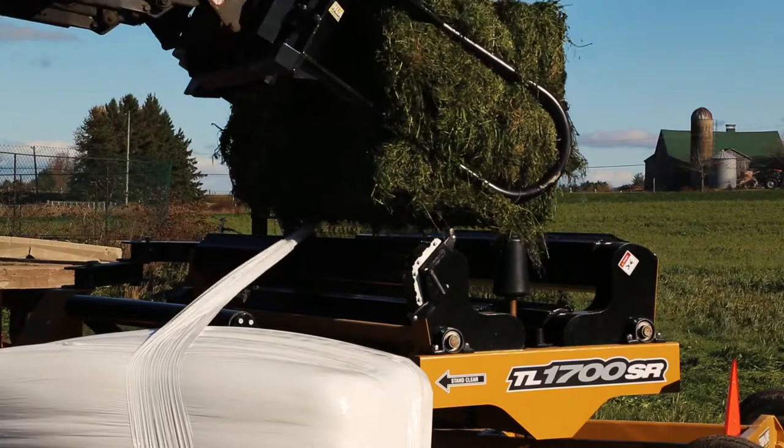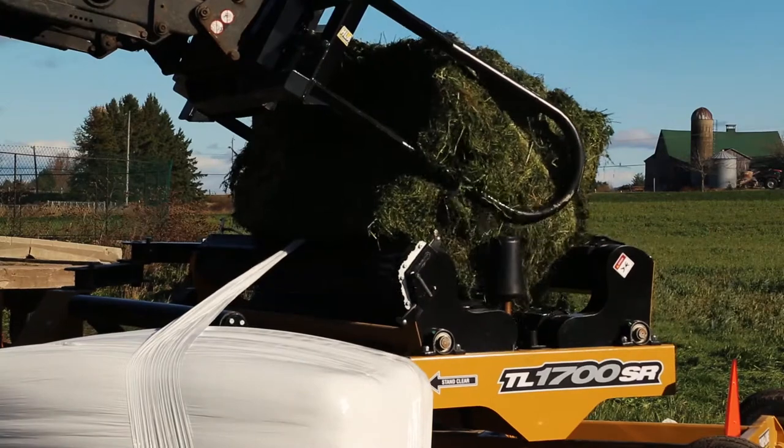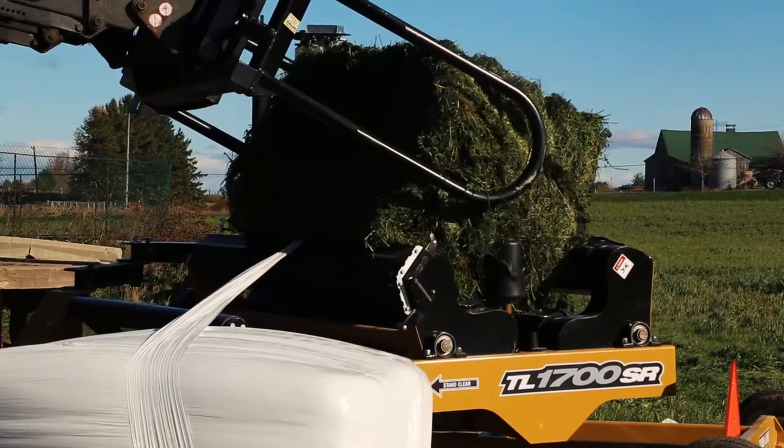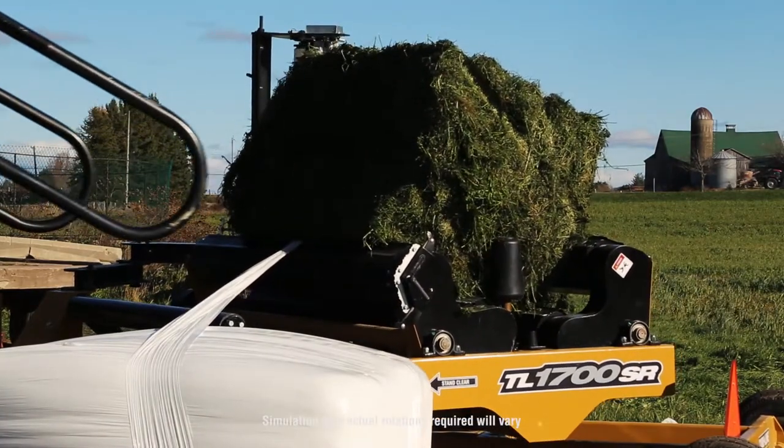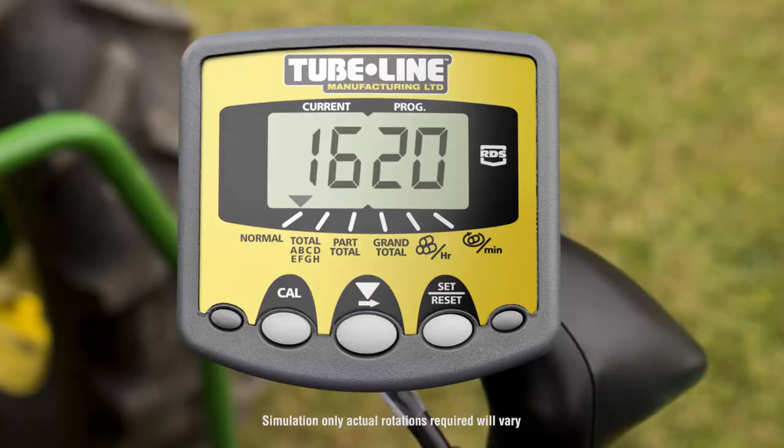After the bale has been unloaded, a new one can be placed on the turntable, and the cutter can easily cut through the plastic wrap for a continuous operation. The wrapper is also fitted with a wrap counter, which allows you to set the desired number of rotations of wrap per bale, and displays the current rotation.